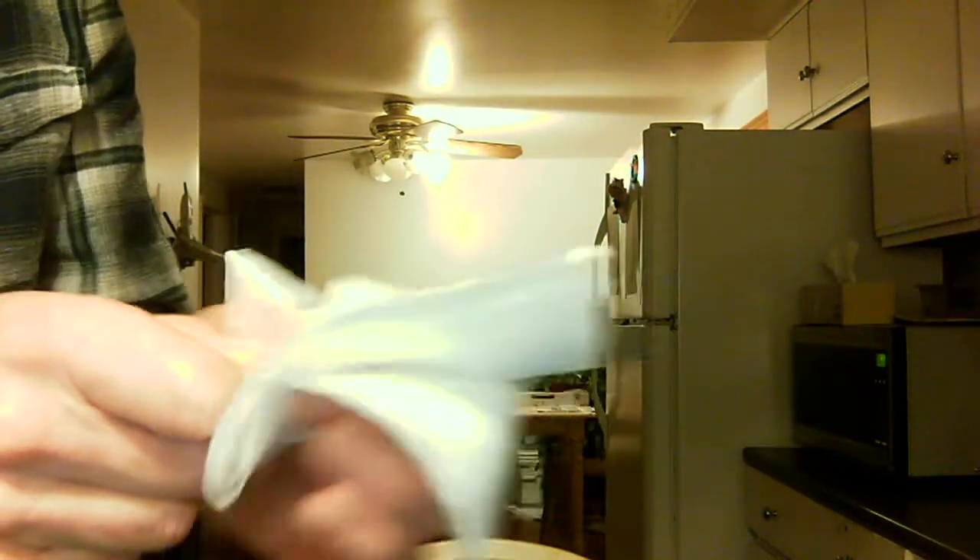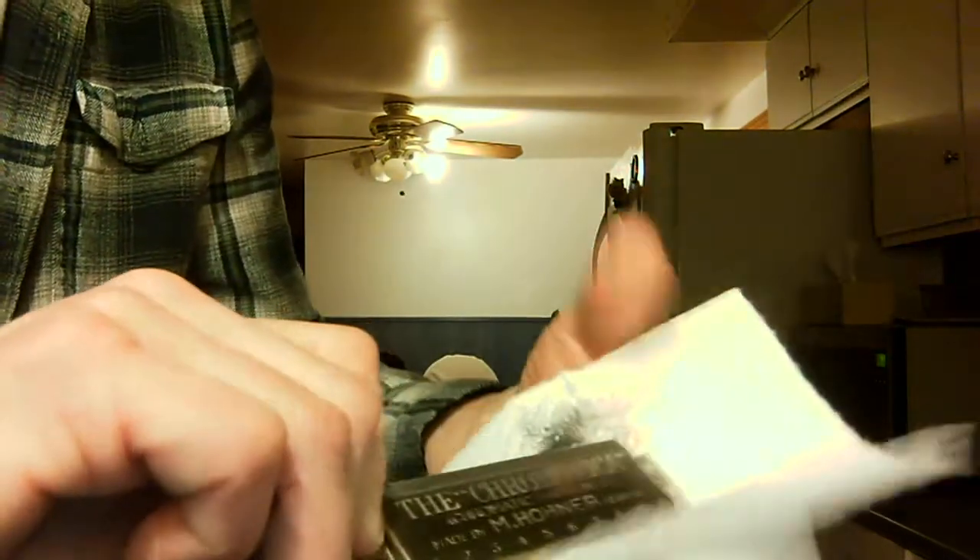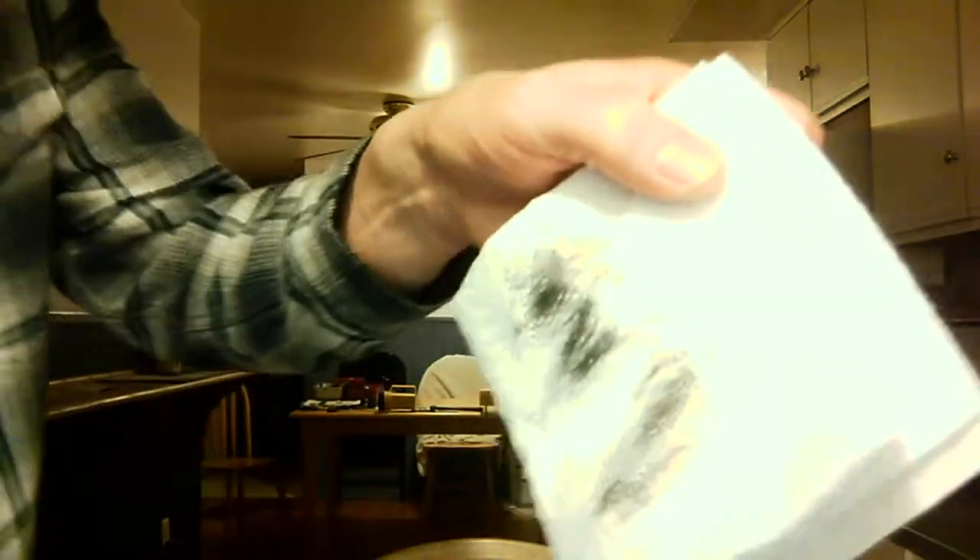More than anything else, what this really does is it makes it just absolutely perfectly clean. So it'll slide in your mouth better, and now you've got all the funk off it. You can see I didn't do that very long, and that's pretty black.